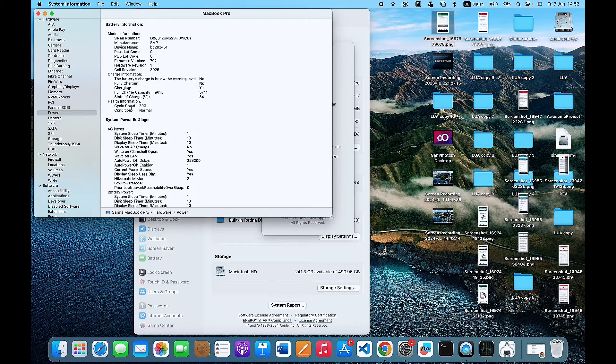Now, to determine whether your battery is still good enough for use or not, what you're supposed to do is check the official Apple documentation about the battery. From there, you can easily find out if the battery is still good enough or if it is necessary that you change it.